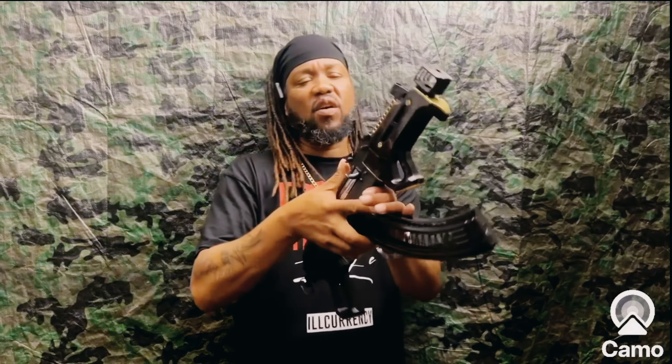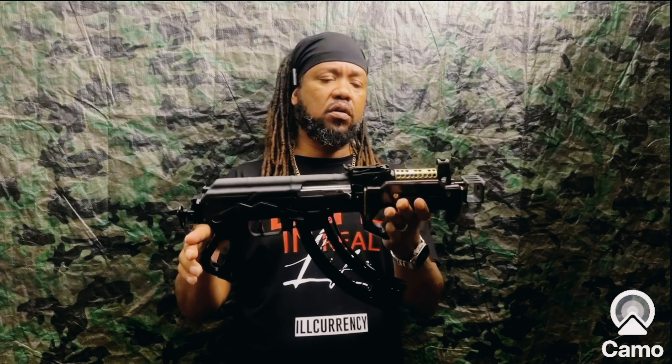Johnny Snow back in the building. Anybody that's been on my channel knows that I love my Dracos. I'm not going to open up another Draco box today.